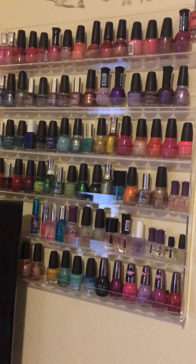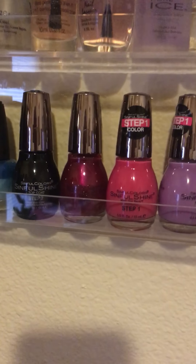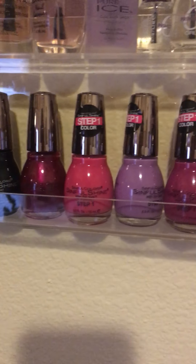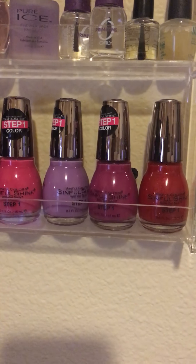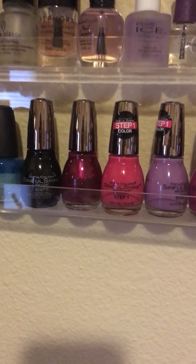The last ones that I bought were the gel ones right here from Walmart — the Sinful Colors. They were $3 a bottle, so I just got five bottles and one top coat yesterday.